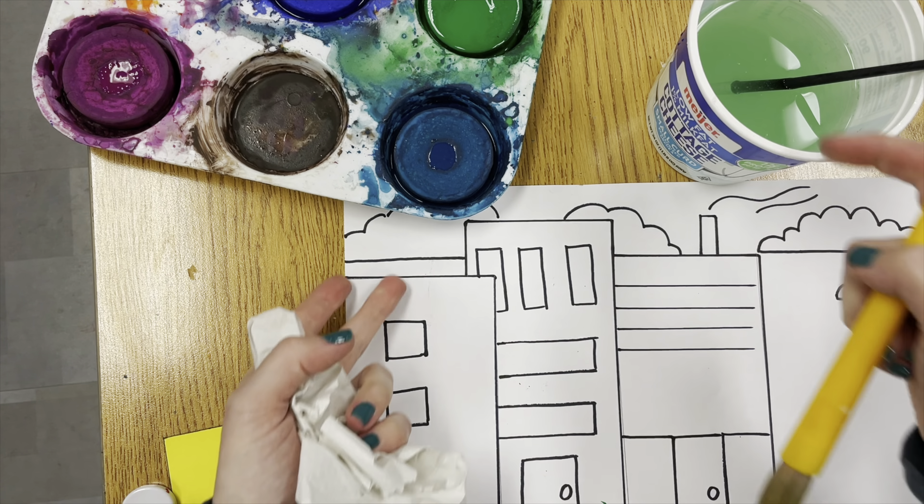Apply the paint with nice big brush strokes, paying attention to detail. The more water you add to the paint, the more transparent or see-through it's going to be. The less water you have, the darker it will be.